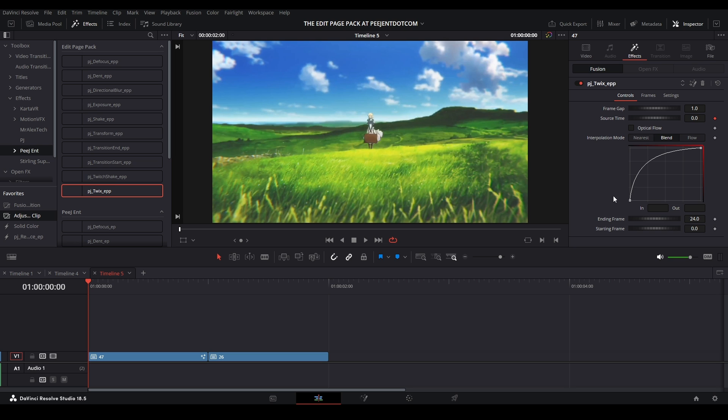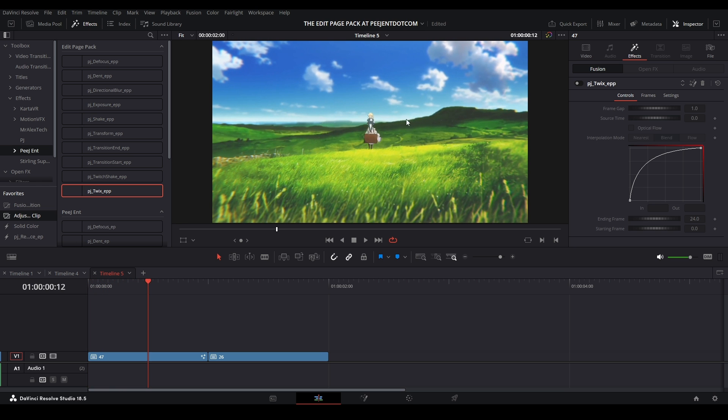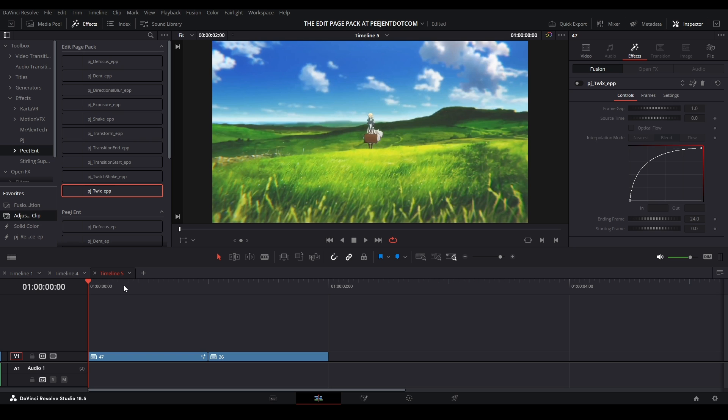We have all these tabs and this frame. I'm going to go over the controls for the Twix first because it's kind of important. First we have the frame gap — that depends on how many dead frames we have on our scene. If every single frame is a new frame, leave it at one. If there's stuttering where every three frames there's a new frame, put it up to three; every two frames, put it to two.